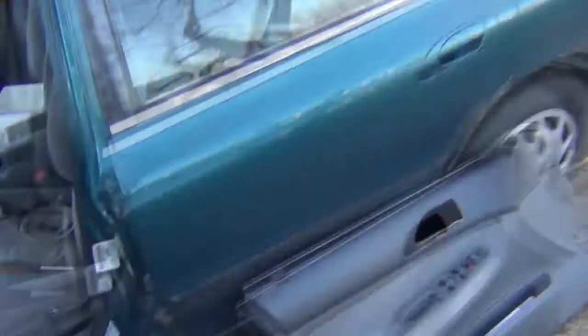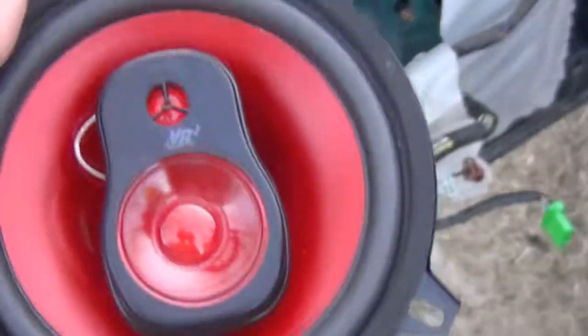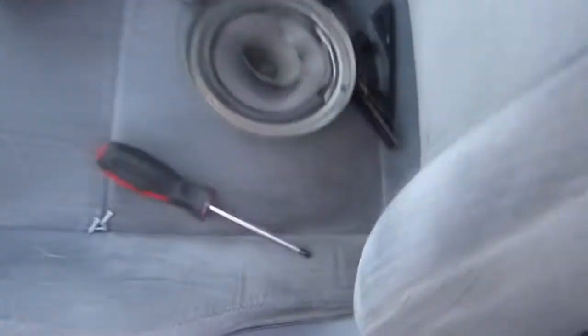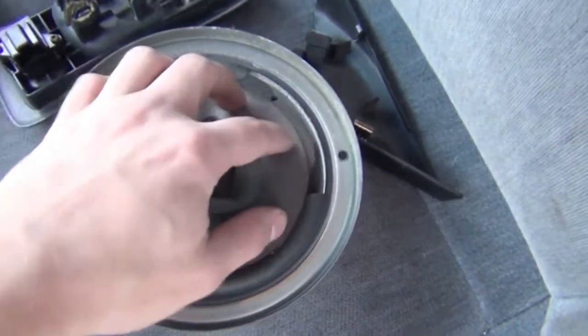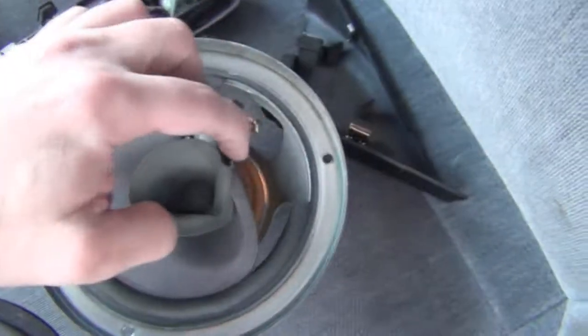New speakers. These are the old stock speakers that were in there. These are the ones I'm putting in the front anyway. There's the door — putting these in the door instead of these. Look at this, this thing is blown to shit. It's not even funny. That's just terrible. So I'm putting these ones in the door.